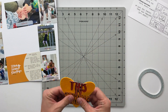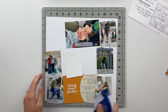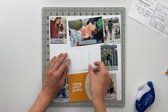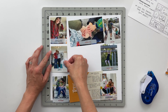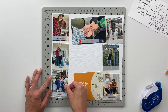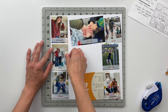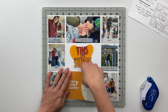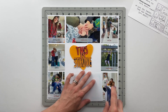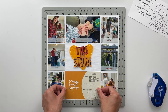I used double-sided adhesive to put the title onto the heart and I feel confident it will stay attached, because anytime you add adhesive to felt it's going to stick really, really strong due to the fibers. Getting adhesive off of felt is kind of a pain, so I know it's going to stick well there. The double-sided adhesive is really strong, and this is also going inside a page protector so it'll be a little protected. If this were outside, I probably would have stitched it onto the heart just to be safe.